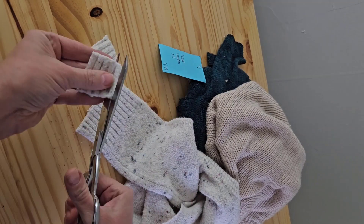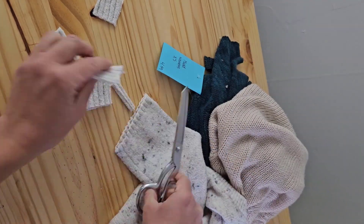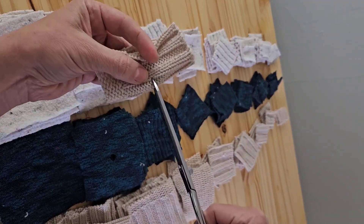Next, we're going to cut squares — a lot of squares. We'll start with the smallest square and then work up to cut slightly larger squares each round. Cut a very small hole in the center by folding each square in half and making a tiny slit.